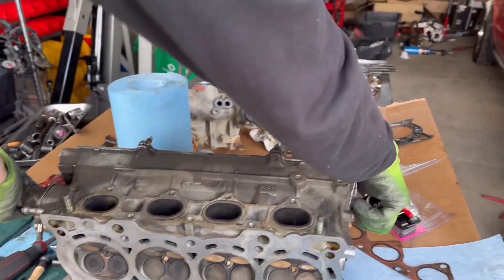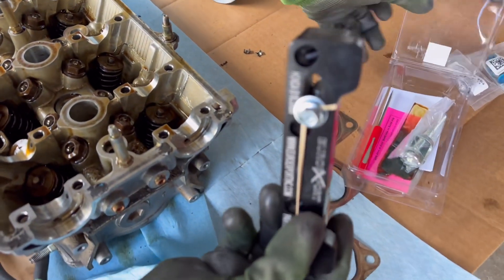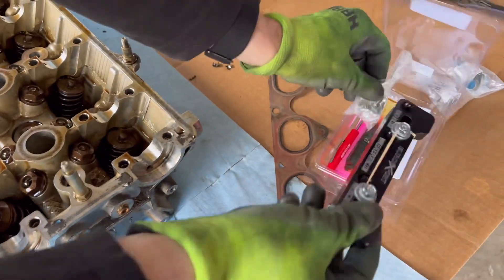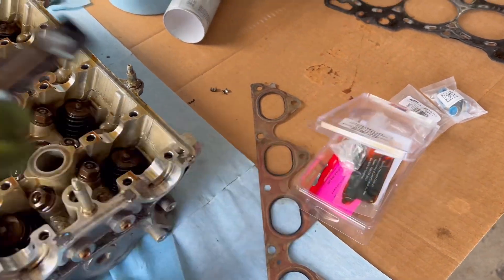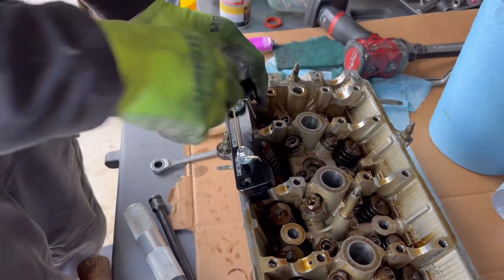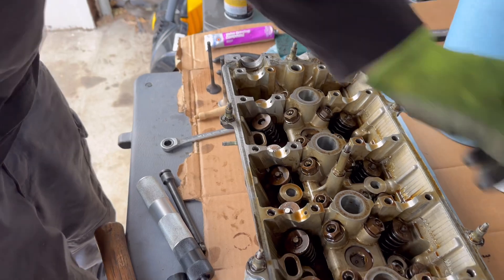As far as handling the valve springs, you definitely want this specialty B18/B20 non-VTEC tool — it's $85 on Amazon, saves you a ton of time. It just kind of bolts in here, compresses the spring, and then you can deal with the keepers and the retainer. It's nice and easy.